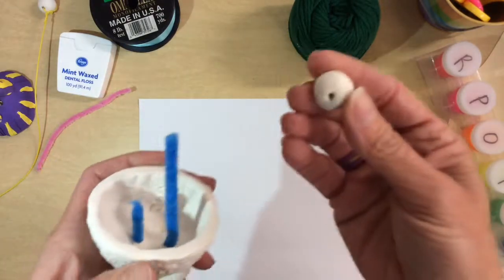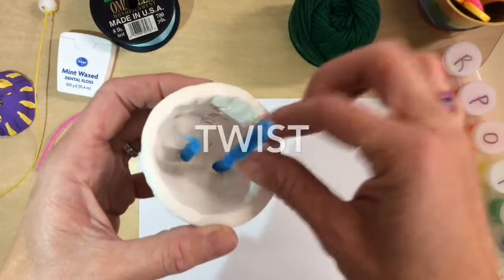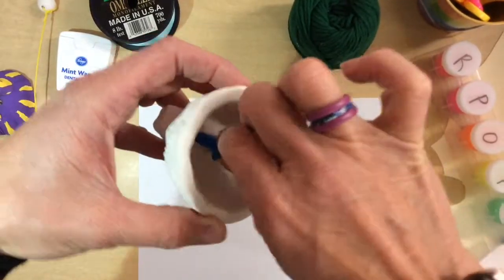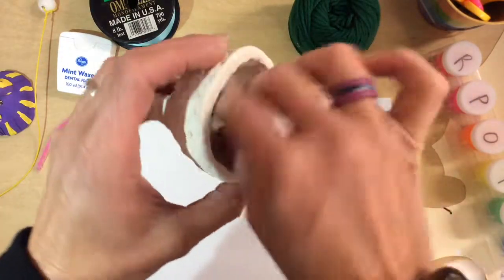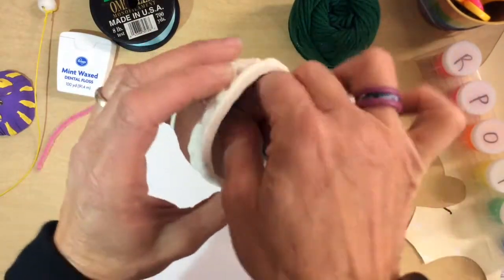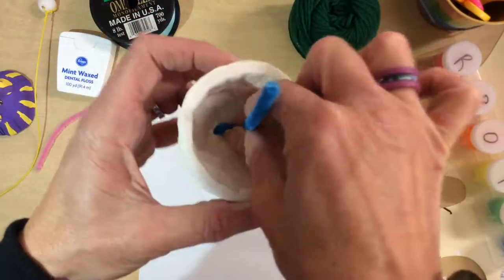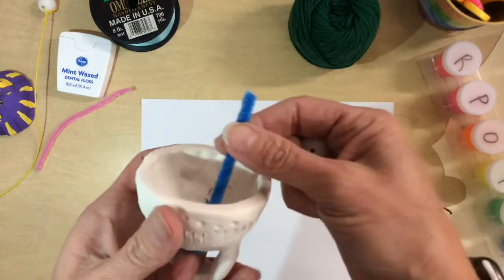Set your clay ball aside first. I have a little bit of twisting — take my fingers and twist the two sides together. You want enough but not too much, kind of like a twist tie for a trash bag. Twist it really good.